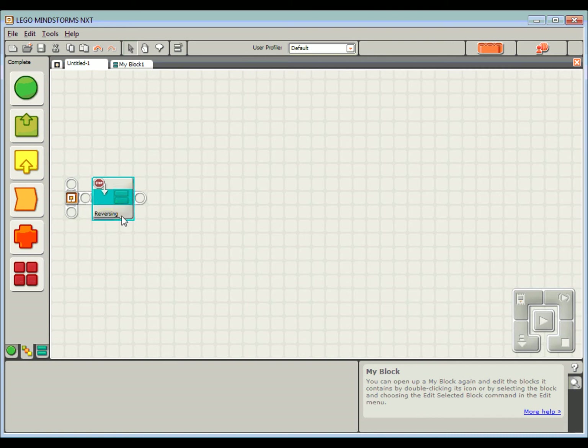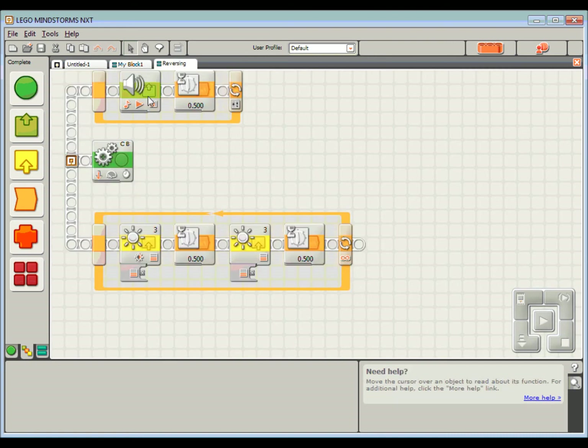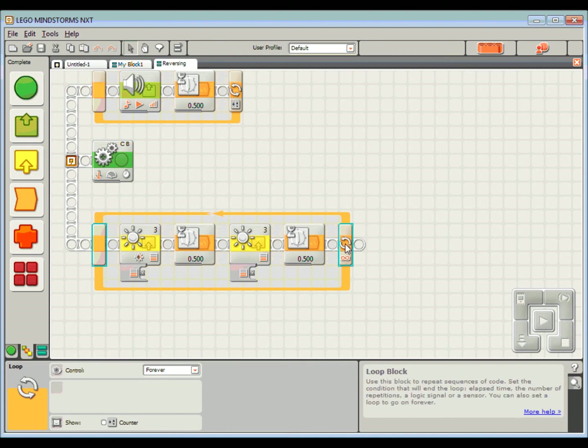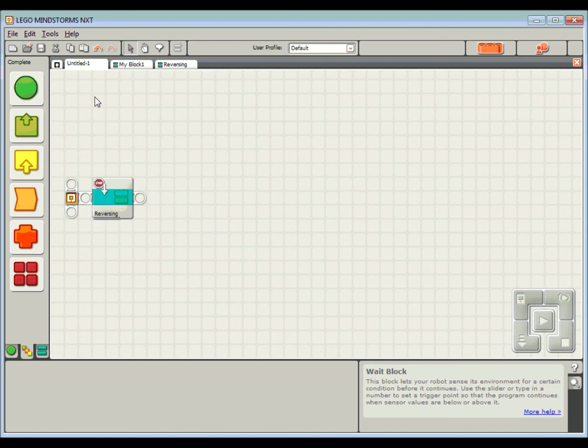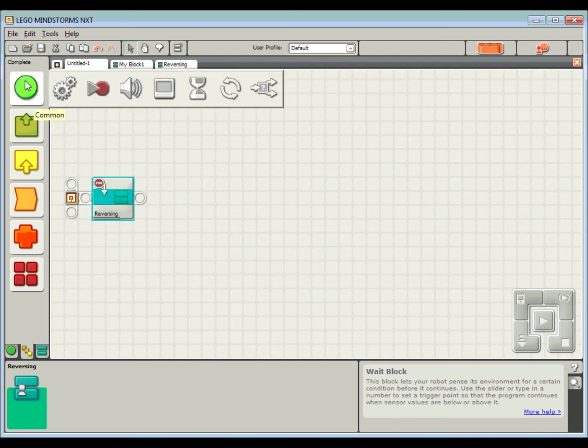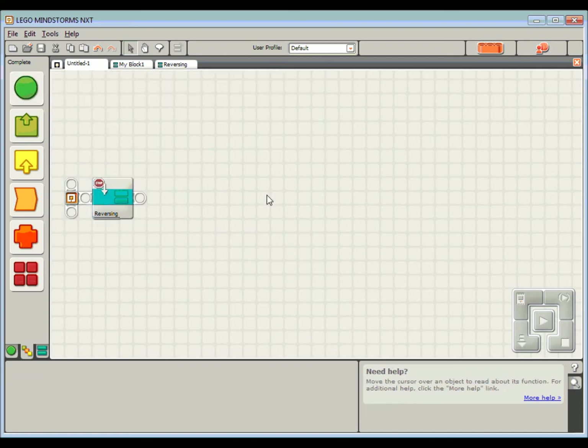If I need to edit that block at any time I double-click on it and it brings me up to my reversing block where I can make any changes. One thing I forgot to do in here — I don't want to be flashing that light forever, I want to be flashing it based on a count. Same as before, we're going to count four times: half a second on, half a second off equals one second, repeated four times for four seconds. Now I'll go back to my main program and start assembling the rest of it.